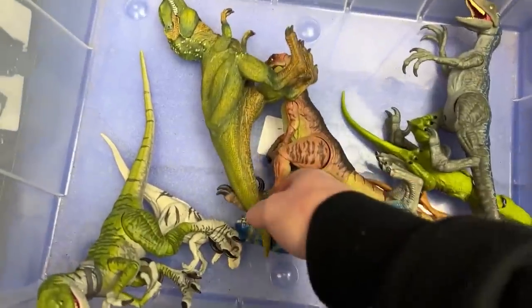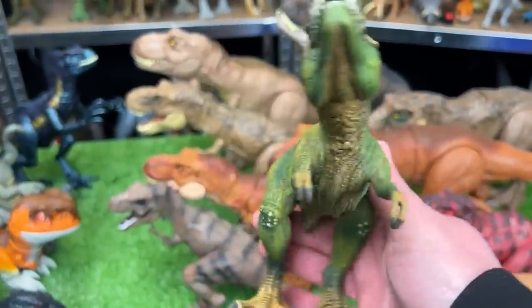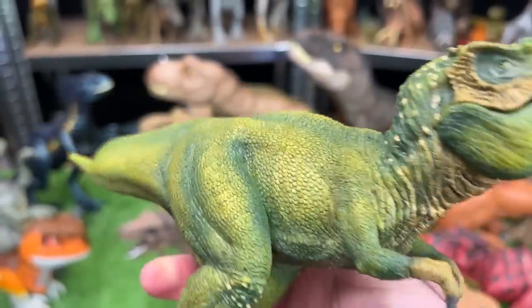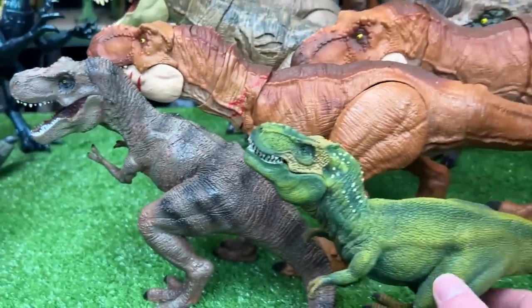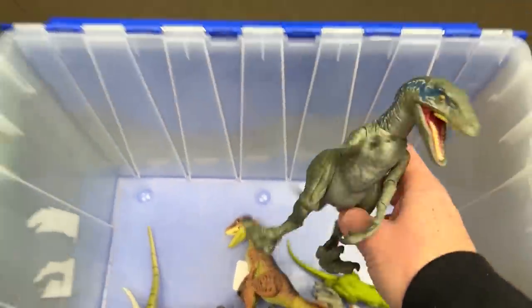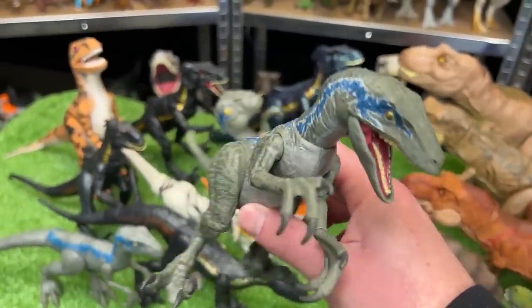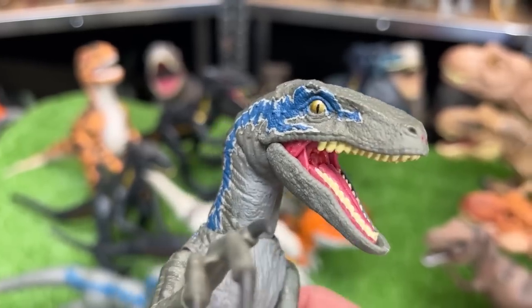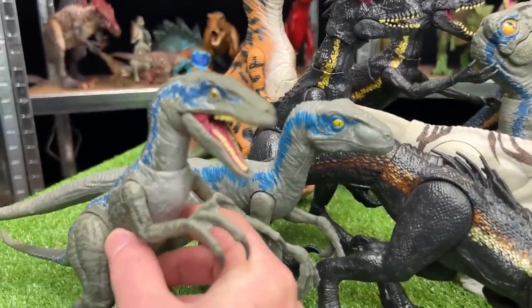We've got some crazy looking T-Rexes in here. This figure is a bit smaller than all the rest of the T-Rexes, but it still has some amazing coloring — check out that texturing and the fading from the yellow to the green. Back to our Raptors, we've got another Velociraptor Blue figure, but this one is from the Amber Collection, so this one is super poseable and it's even got some glowing gold eyes. Let's set this one up right next to the basic Velociraptor Blue figure.